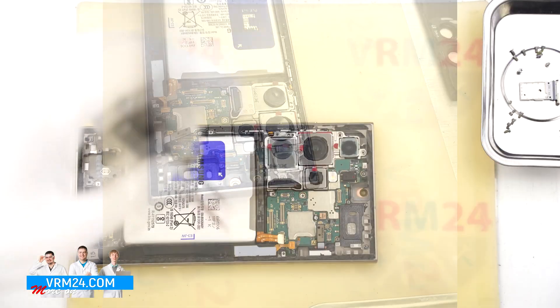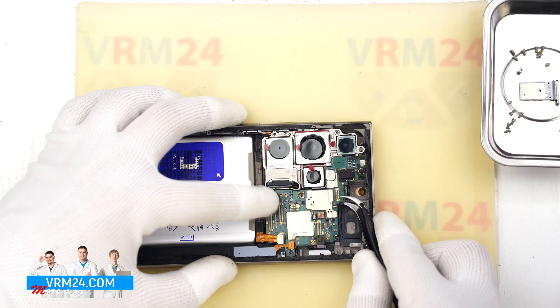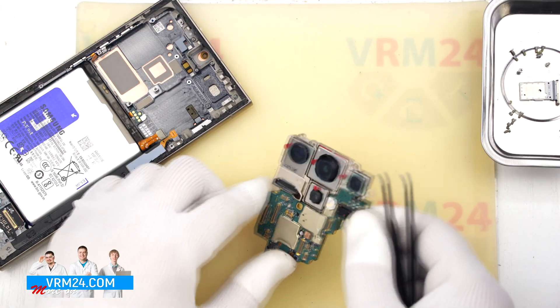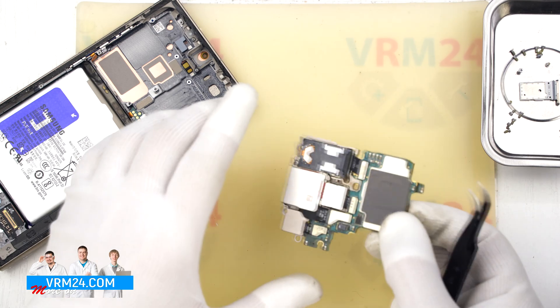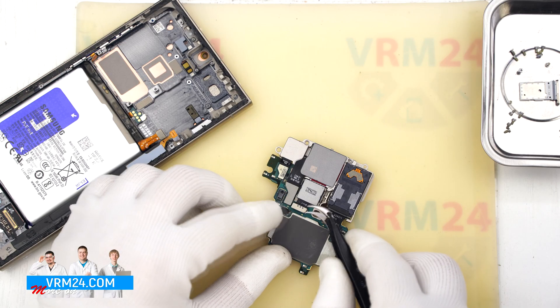Once those are out, we can gently lift the motherboard — it should come out smoothly. Now flip the motherboard over and disconnect the rear camera module. Unplug the connectors and set both the motherboard and camera assembly aside.